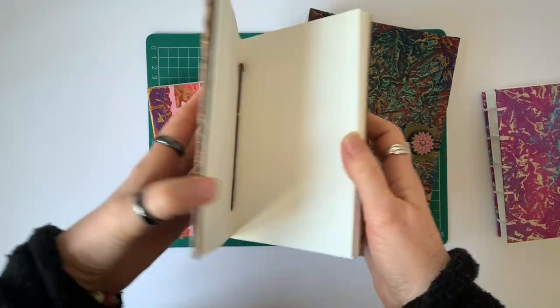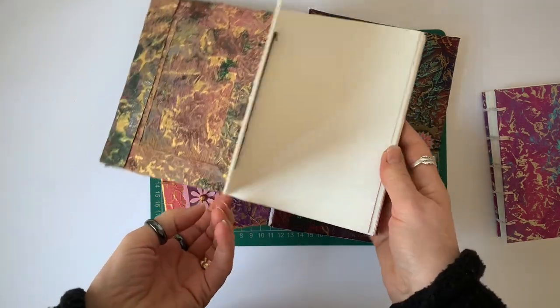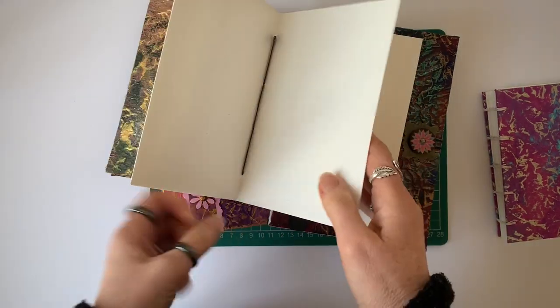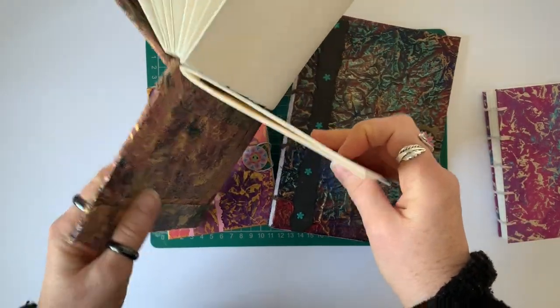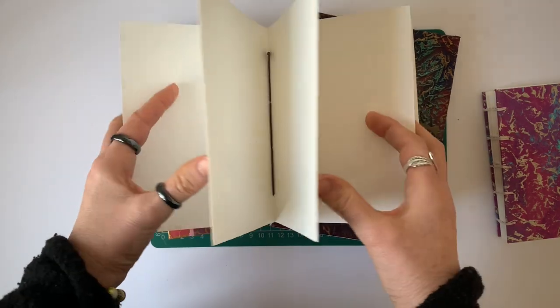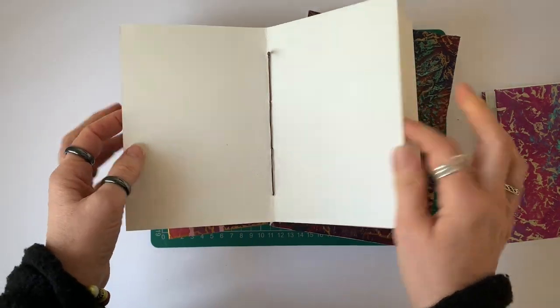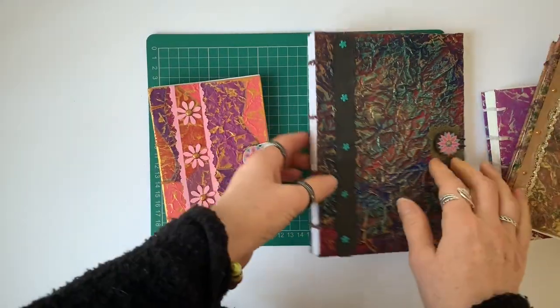In this one there are five or six signatures. However, these signatures are only made of two sheets of paper instead of four, because I used very heavyweight watercolor paper for this and four sheets of paper would have been too much to have nested into each other.